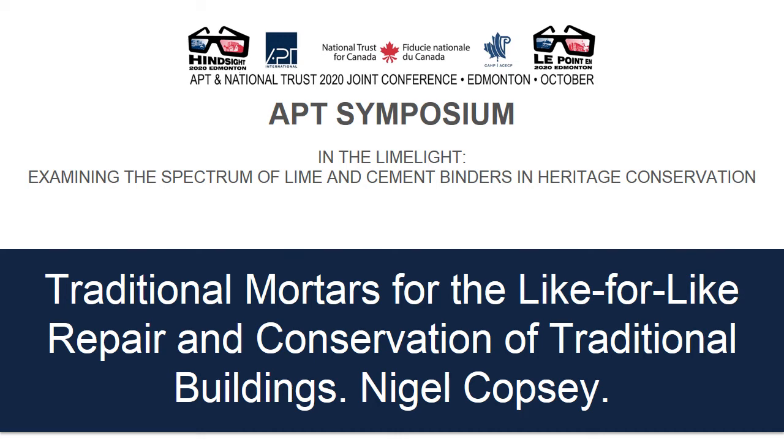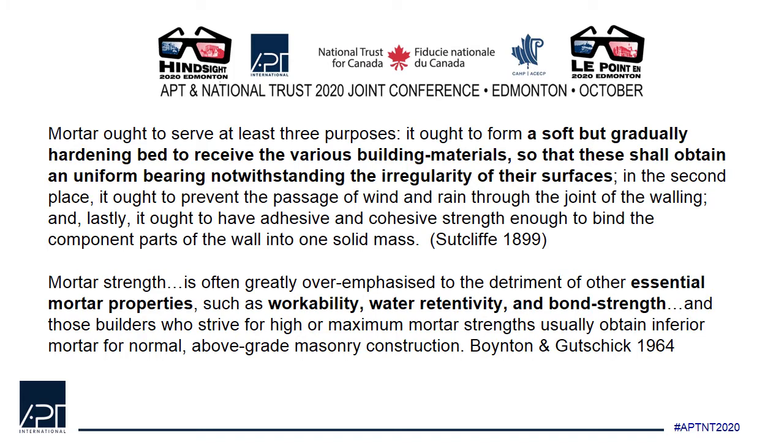Good evening. Let's start with what mortars are actually for. Mortar ought to serve at least three purposes: it ought to form a soft but gradually hardening bed to receive the various building materials, so that these shall obtain a uniform bearing notwithstanding the irregularity of their surfaces. It ought to prevent the passage of wind and rain through the joint of the walling. And lastly, it ought to have adhesive and cohesive strength enough to bind the component parts of the wall and of the mortar into one solid mass.